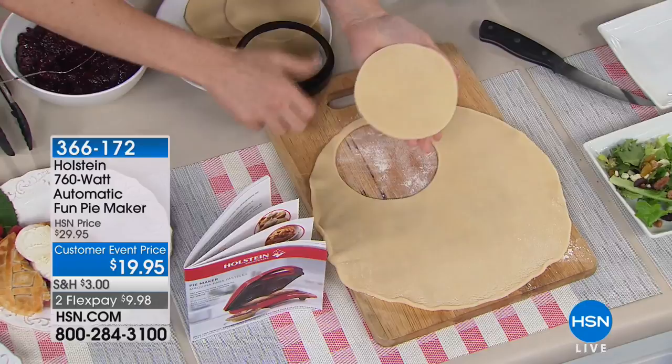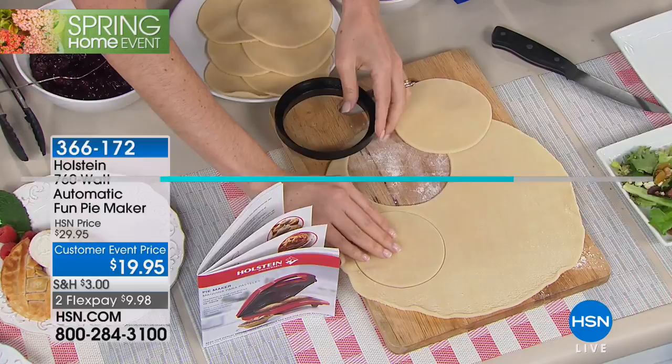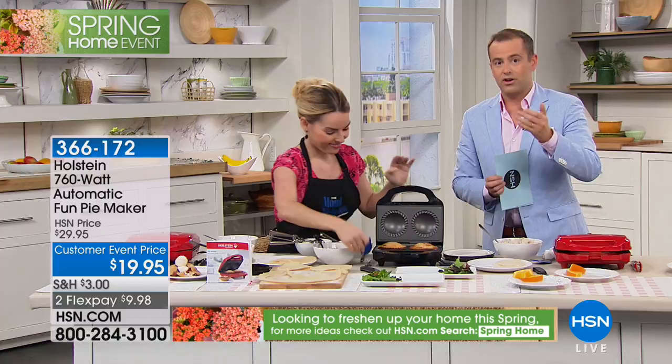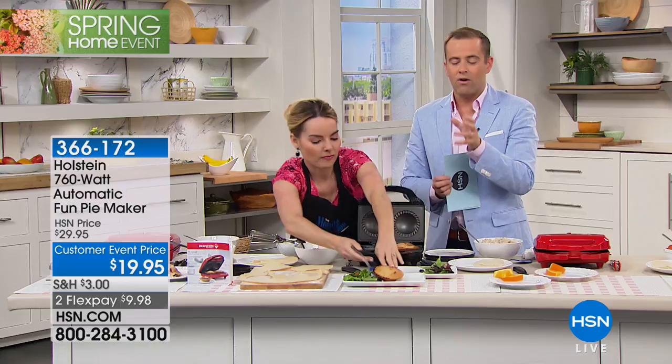It's springtime and with our spring home event going on at HSN, it's time to start thinking about things that put a smile on our faces. The Holstein pie maker is a major part of it. Holstein is a major brand here at HSN — their mini pie maker has become one of their favorites. You're getting the newest version, which is even faster and more convenient. It's the right size — it's a personal pie.